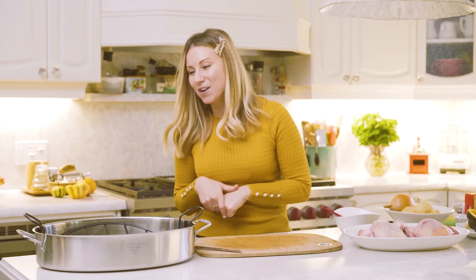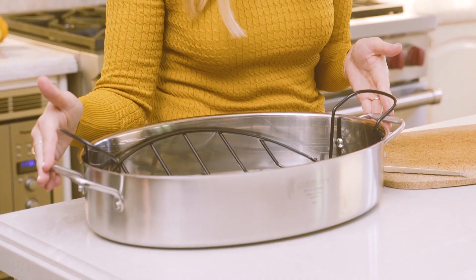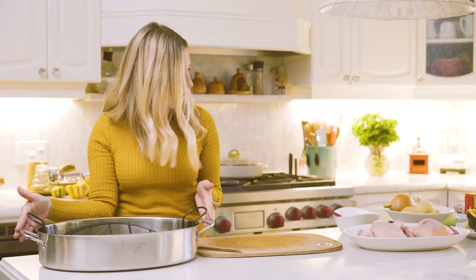So this year for Thanksgiving, I'm going to do things a little bit differently. Instead of your usual turkey, I'm going to be making Cornish hens and some roasted acorn squash. And I'm going to be roasting it inside Cuisinart's 17-inch oval roasting pan. Looks pretty cool, huh? Let's get these hens ready to party.